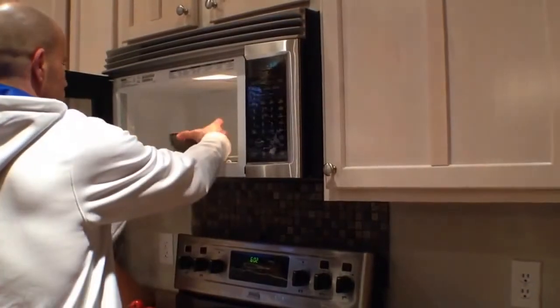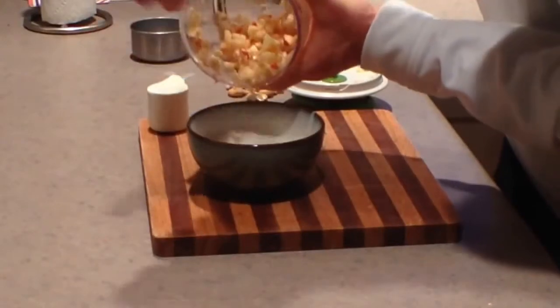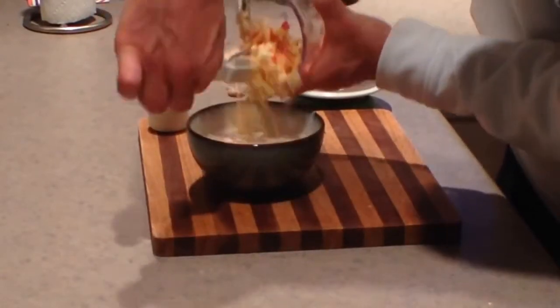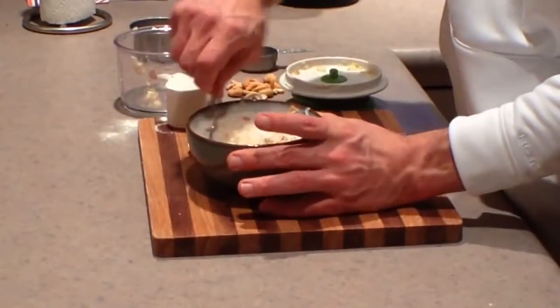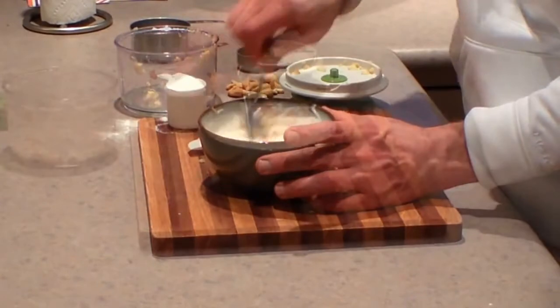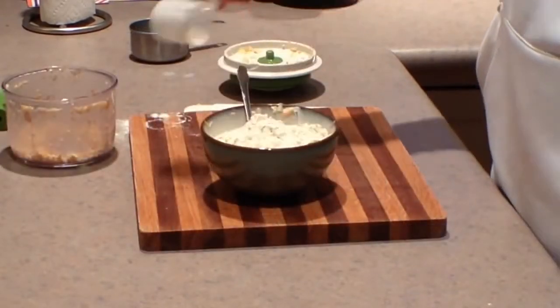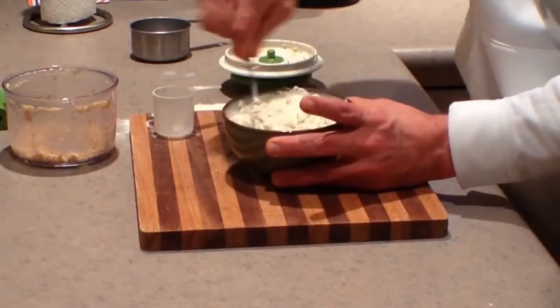Once your milk is hot, pull it out of the microwave and start to stir in your chopped apples along with the oatmeal. Mix it in really well — it's going to start to cook the apple and the oatmeal. Then drop in one scoop of the vanilla UMP and start to mix that in. It's going to become really, really creamy.